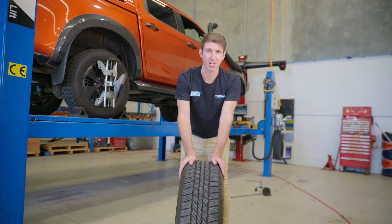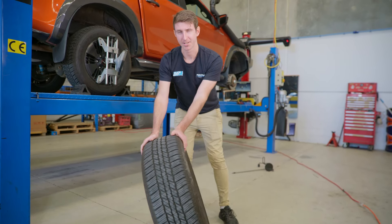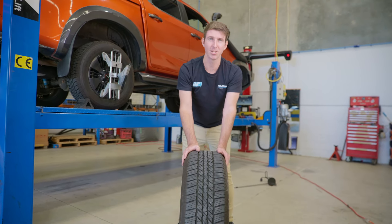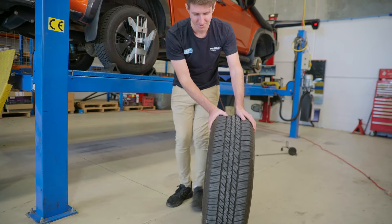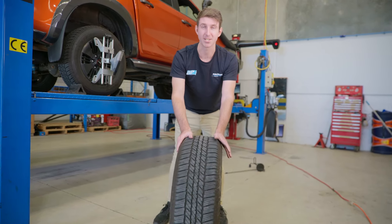I'll start with camber because that's probably the easiest to visualise. This is the inside of the car. This would be considered negative camber, and this would be considered positive camber. And tow is really simple as well. If you just imagine your toes — you've got tow in and tow out. Same thing with the car: tow in towards the car, tow out towards the road.